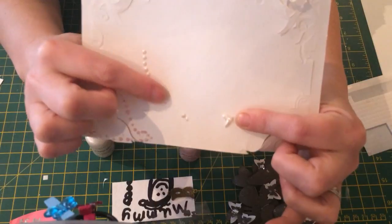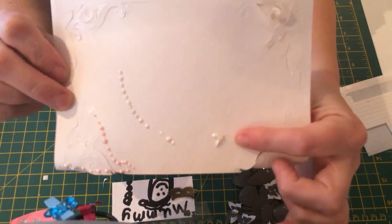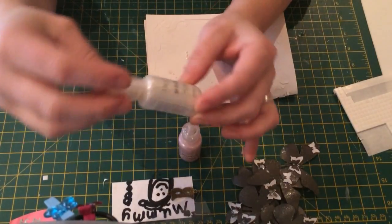Those are my findings on that product, and I think it's excellent. So I would definitely recommend it — Dovecraft 3D Pearl Effects.